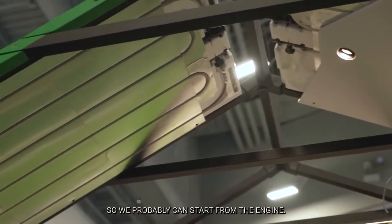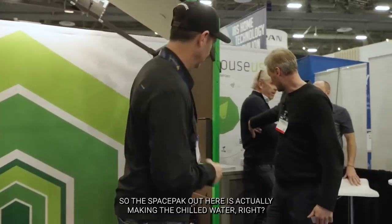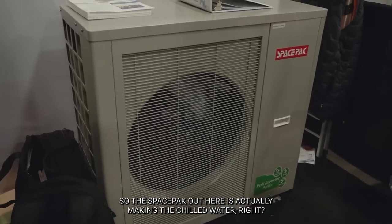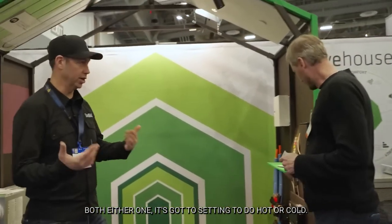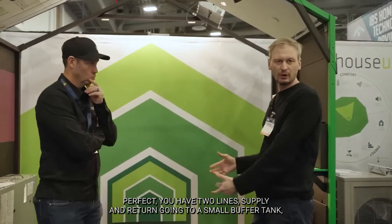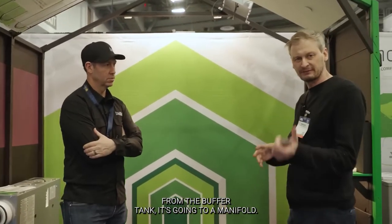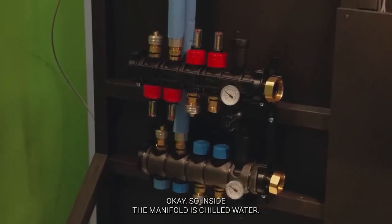We can start from the engine. The space pack out here is actually making the chilled water. The heat pump produces both hot water and chilled water — you set it to hot or cold. You have two lines, supply and return, going to a small buffer tank, and from the buffer tank it goes to a manifold. Inside the manifold is chilled water.